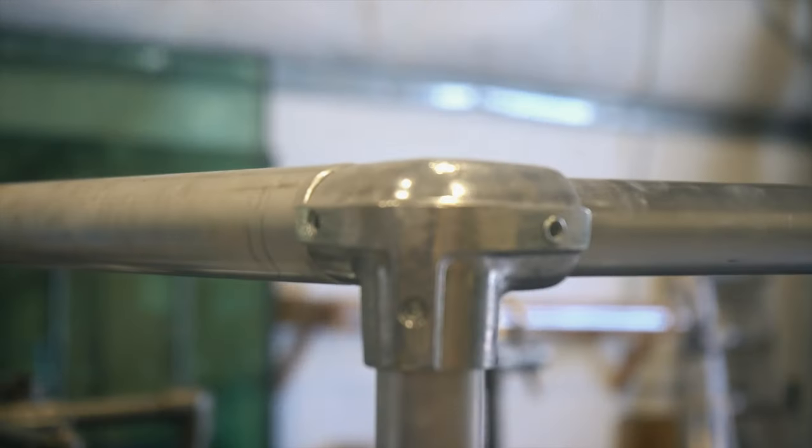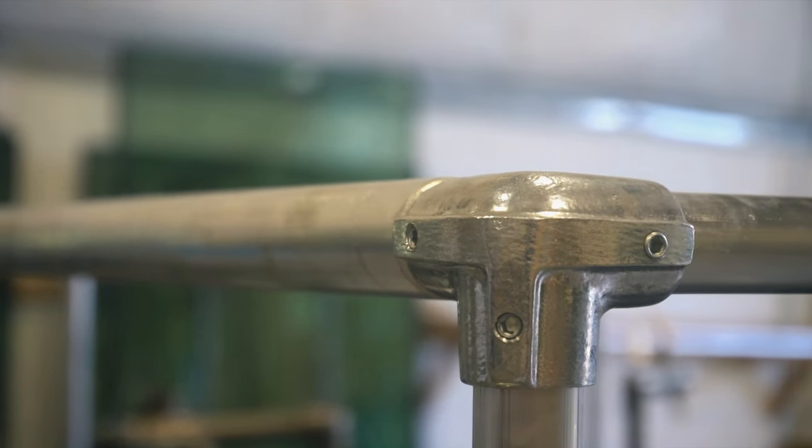Today we're going to be doing something a little different — we're going to be using all of the components, schedule 40 aluminum pipe and fittings, that we use on our hydro slay frames to build the ultimate cataraft raft trailer. So follow us along today as we build the ultimate double-decker raft trailer.